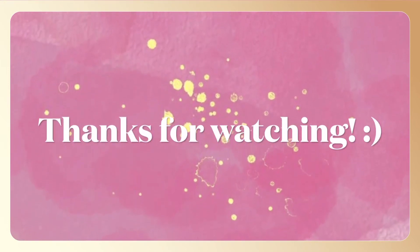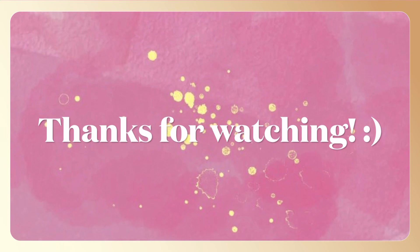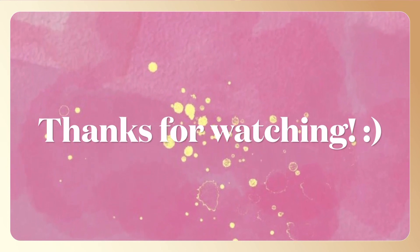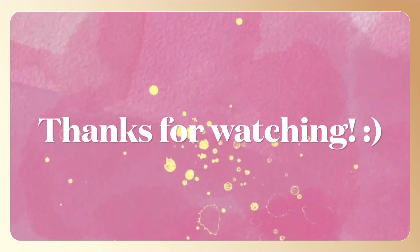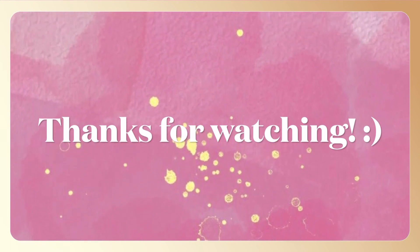Last year I did all digital and this year I decided to do traditional because that is my favorite. I was very pleased with it — let me know what your favorite drawing was down below and I will talk to you next time. Bye!